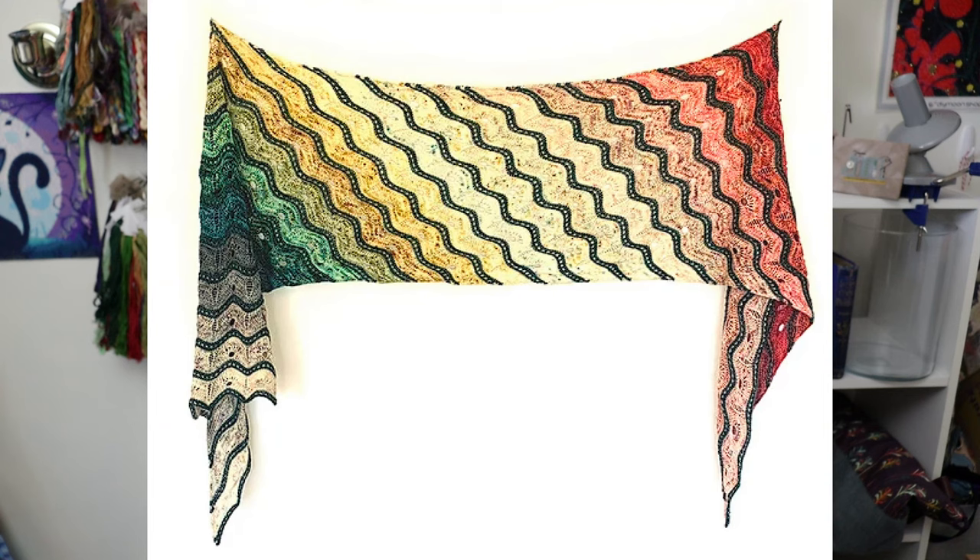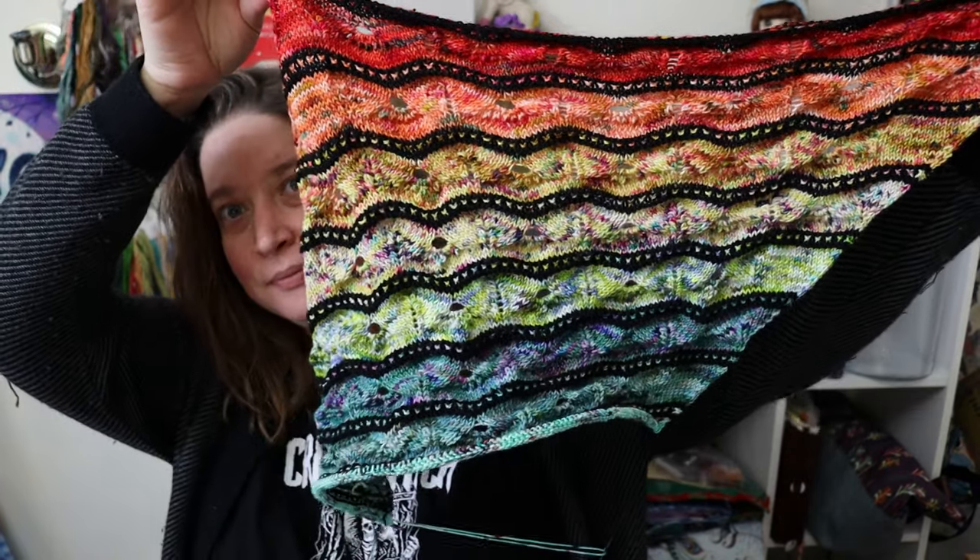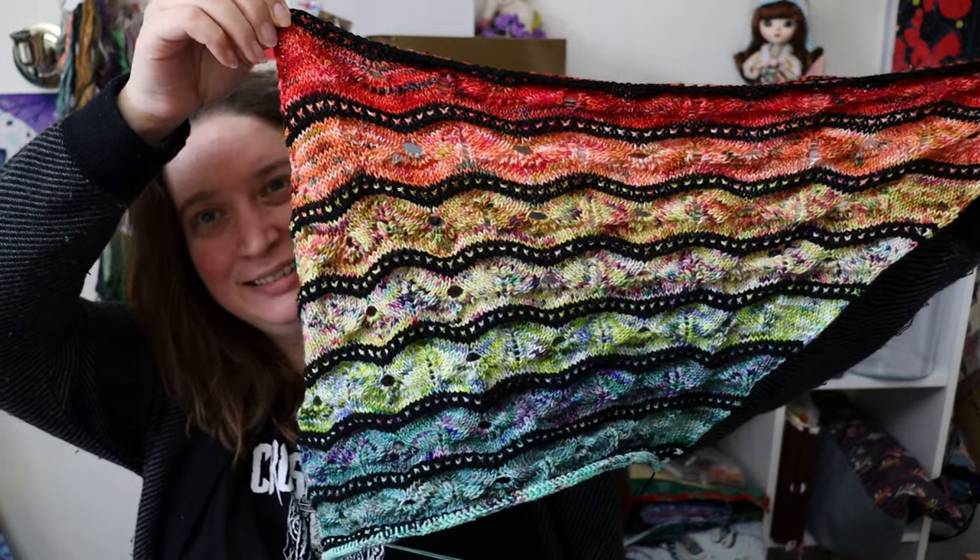First I'll show you what I've been working on. I started the Adventuresome Wrap by Amba O'Brien — I think I shared it last time. This is a gorgeous gradient wrap, and I've decided to do a rainbow fade. I'm using mostly mini skeins from Ruby and Roses Yarn, and I'm doing this for the hashtag Mary Mary Mini Mal 2023 on Ravelry. We're already in green — isn't it beautiful?